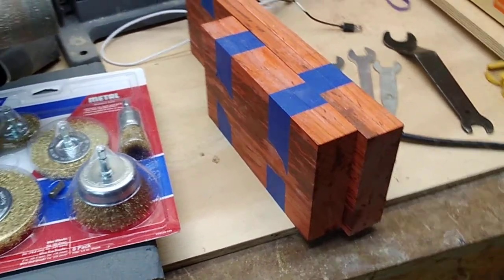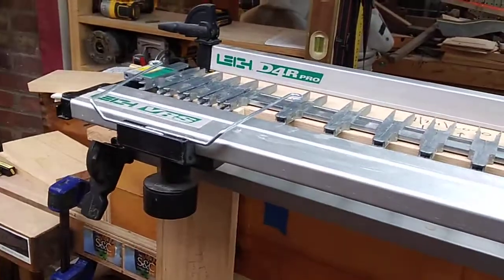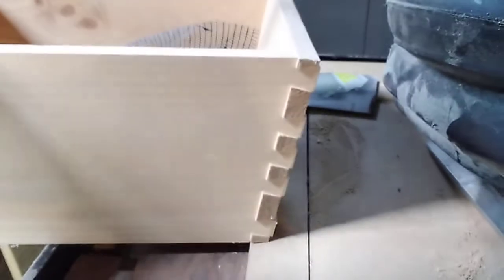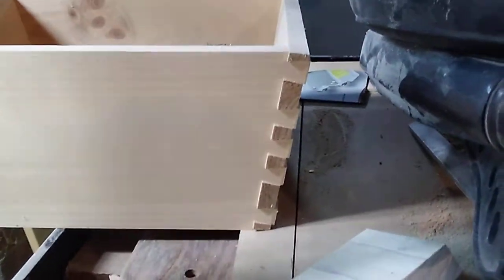Thanks for watching — I'm trying to keep my videos a little shorter. If you have any questions about how to set this up, please let me know. I also want to show you a really cool unit — I did angled dovetails over here. Check this out — this dovetail jig allows you to do angled dovetails, isn't that awesome? All the math is figured out for you with the jig. Here are my tails, here are my pins.